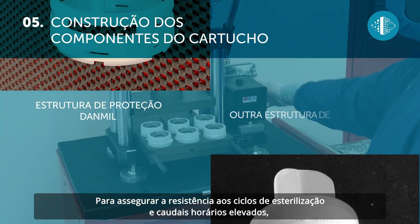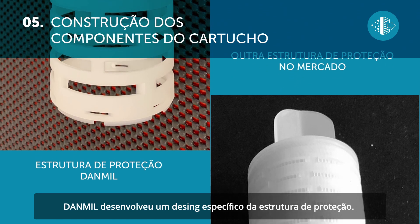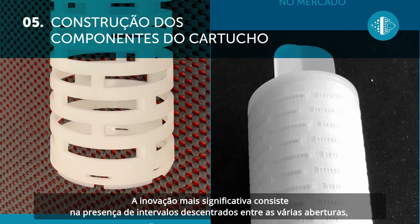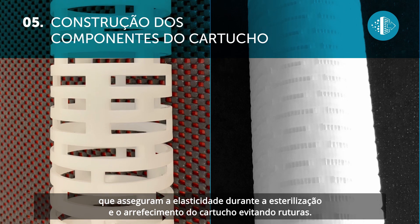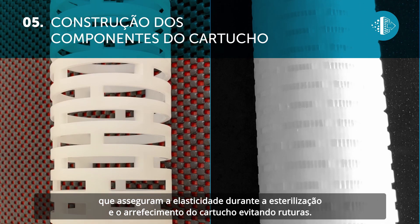To ensure resistance to sterilization cycles and high hourly flow rates, Danmill has developed a special design of the protective cage. The most significant innovation lies in the use of offset intervals between the various openings, which ensure elasticity during sterilization and the cooling of the cartridge, thus preventing it from breaking.